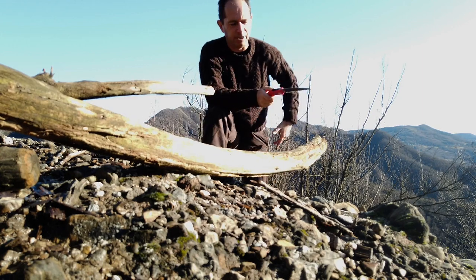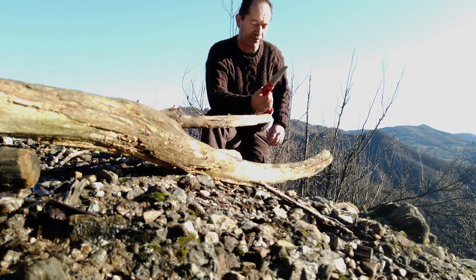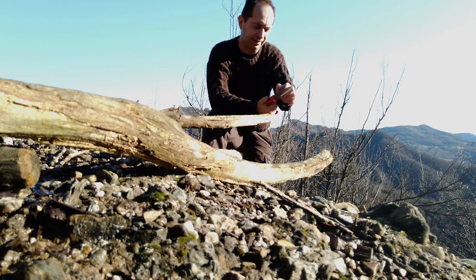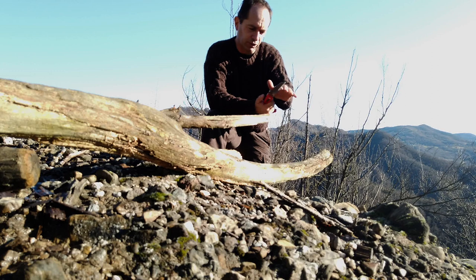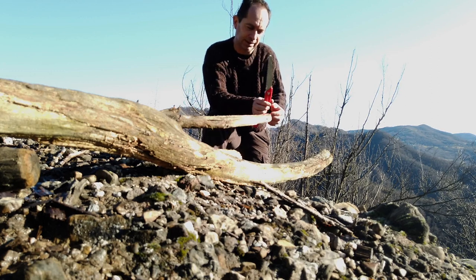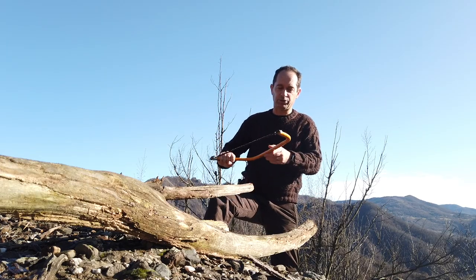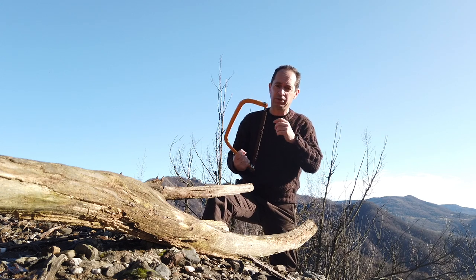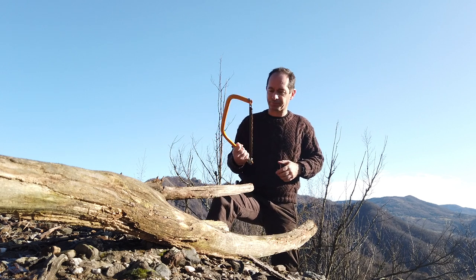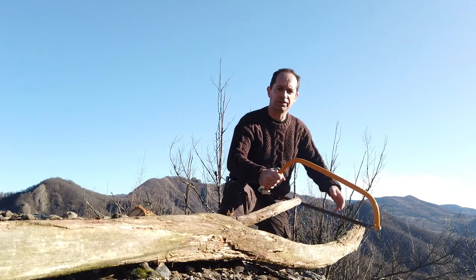I'm not saying that you can't use the folding saw — on the contrary they are really effective — but as I said they are more expensive and the teeth wear out after a while. When they wear out you just have to throw them away. The frame saw is not foldable so it's more problematic to take with you on a hike, but if you have a camp like me, it's perfect.